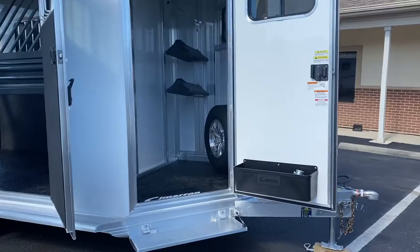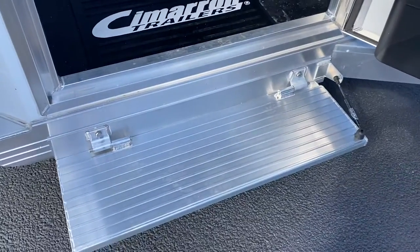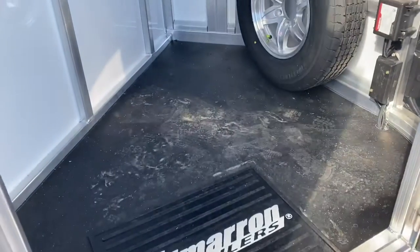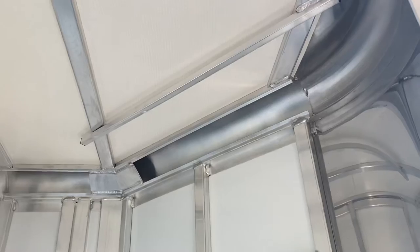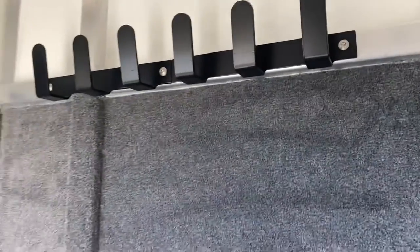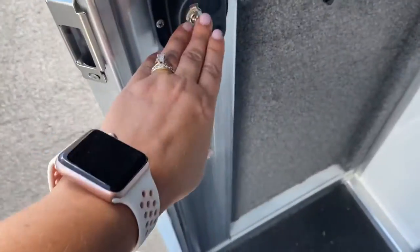The dressing room has a brush box on the door. We've added a great flip-down step. Inside you'll find rubber floor mats, a spare tire, two saddle racks, and a blanket bar. We've also got a clothing bar and lots of bridal hooks with carpet behind them. There's a light switch here for the interior light in this dressing room.